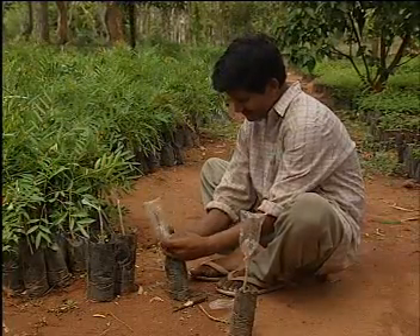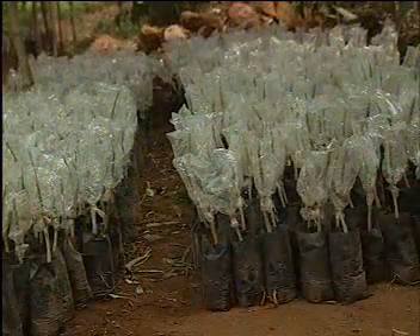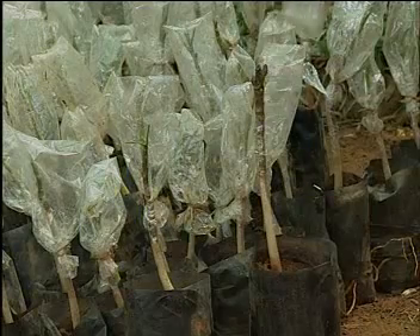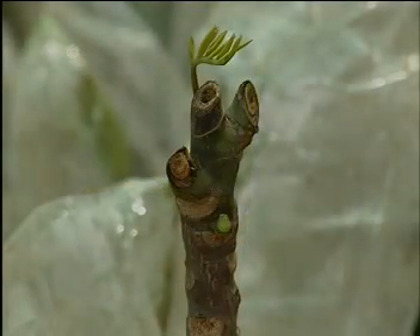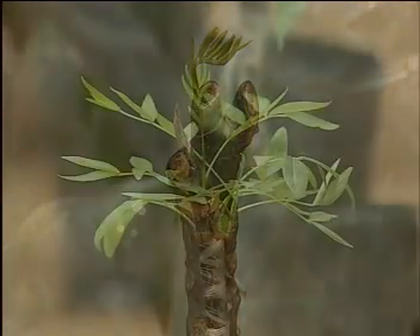When the graft union is successful, the buds begin to sprout on the scion. It takes 15 to 20 days for the grafted shoots to be accepted and integrated by the sapling.